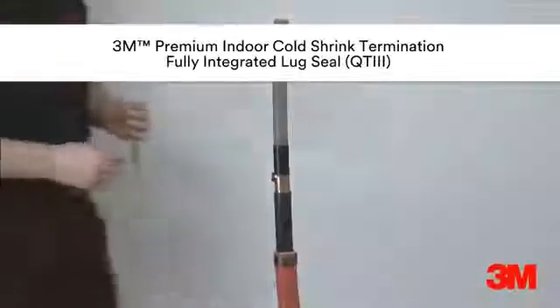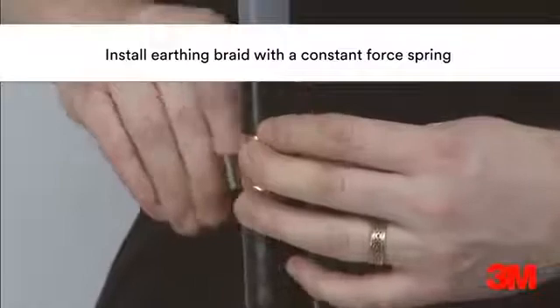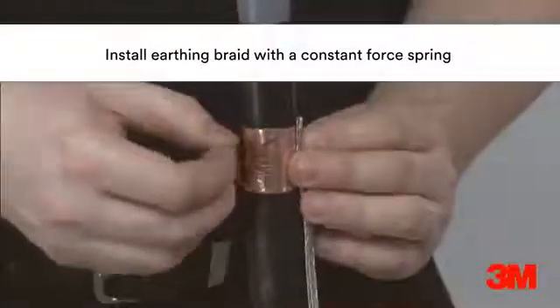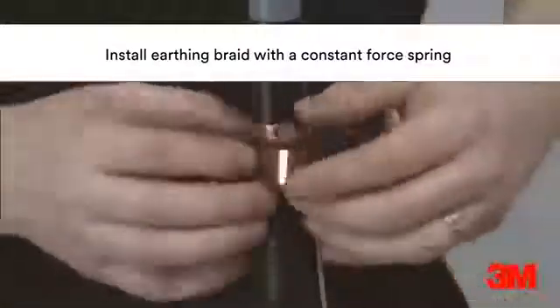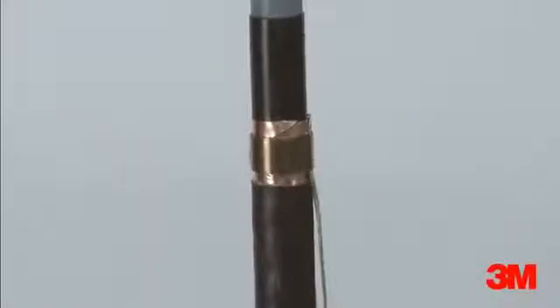Born out of our unparalleled experience in the development of cold shrink technology, this fully integrated premium cable termination offers the greatest simplicity and flexibility in our range. Our premium termination covers a wide range of cable sizes and types, as well as accommodating voltages up to 69 kV.